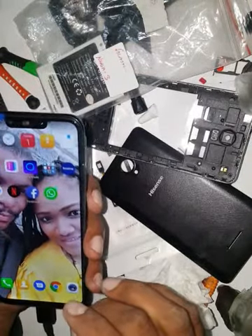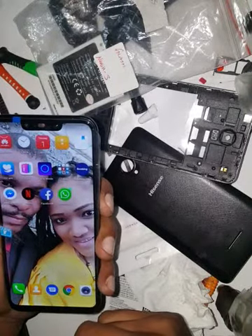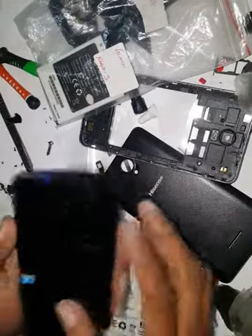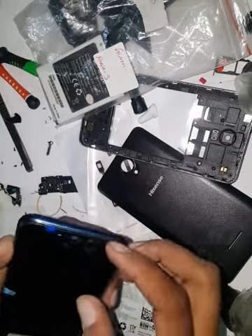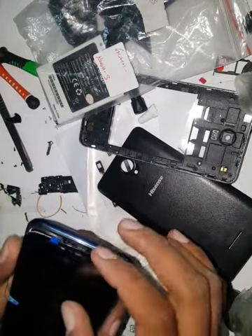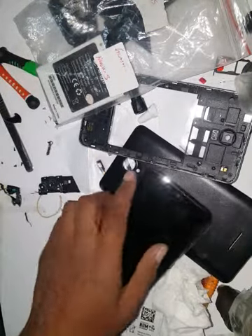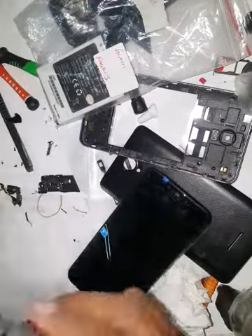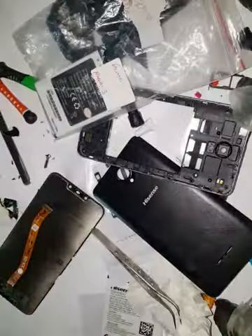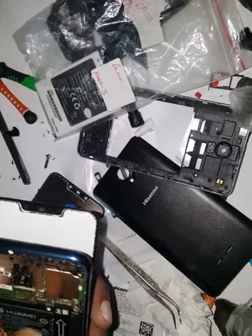Now you can start closing it. First power it off. Before I close it — the speaker cover cushion — you have to take it out from the old LCD and put it on the new one. After putting the small mesh of the speaker, I'm going to disconnect the LCD so I can put the glue.